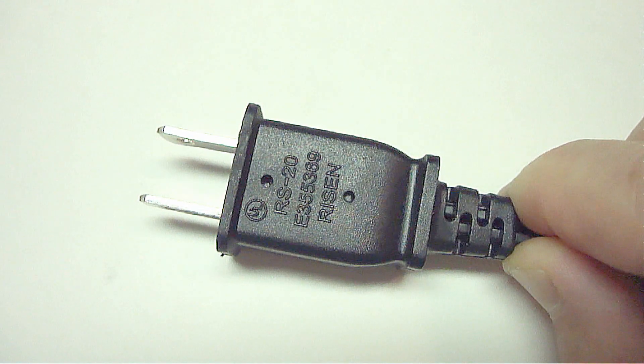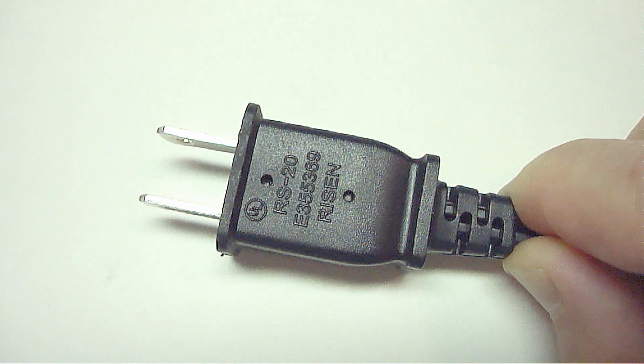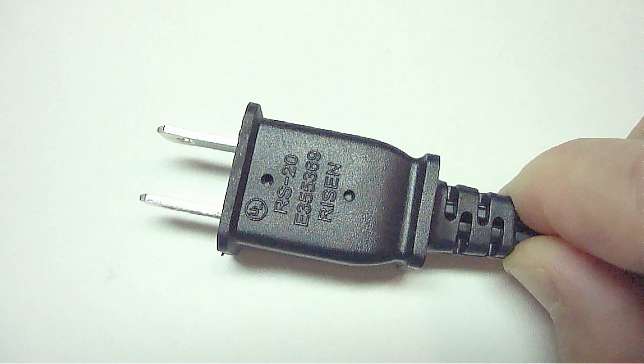Hi everybody, Paul here. Something that a lot of people are unaware of is some electrical plugs actually have a fuse inside the plug.